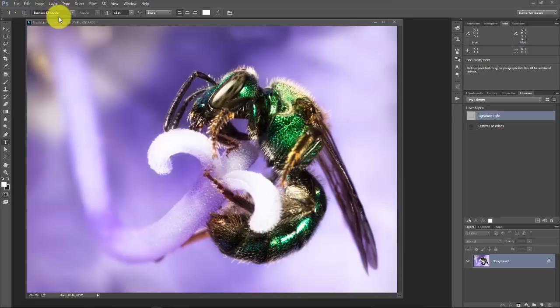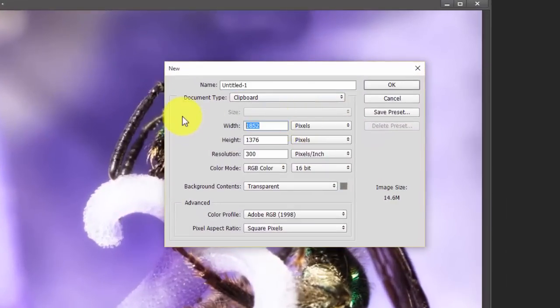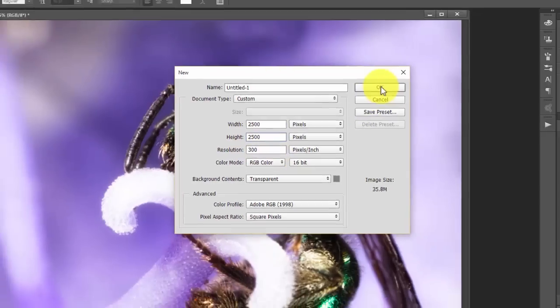What I usually do is make a watermark brush in Photoshop. You can easily do this with text, but it's a good idea to have a really quick and easy way to just click and boom — you've got your watermark and it's done. So we're going to go to File > New and make this 2,500 pixels by 2,500 pixels at a resolution of 300 pixels per inch. Press OK.